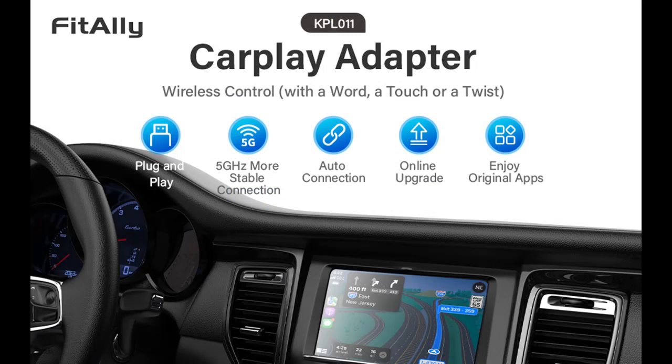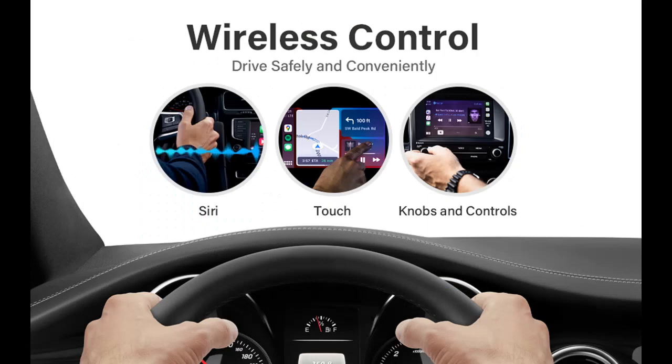Whether you're streaming music, making calls, or using Siri to navigate, the 5 GHz connection ensures that everything runs smoothly. Upgrade your driving experience with our Wireless CarPlay Dongle and experience the benefits of a fast and reliable wireless connection.